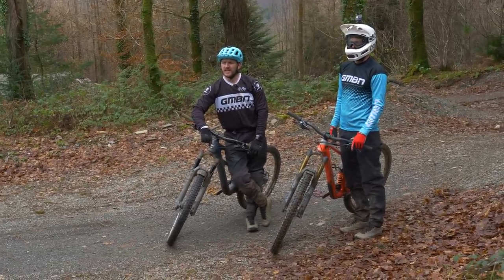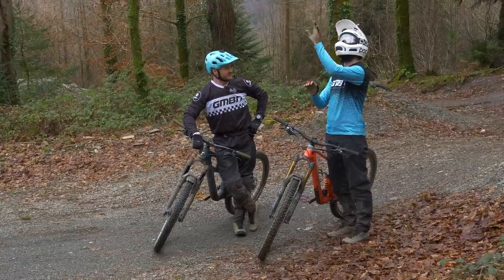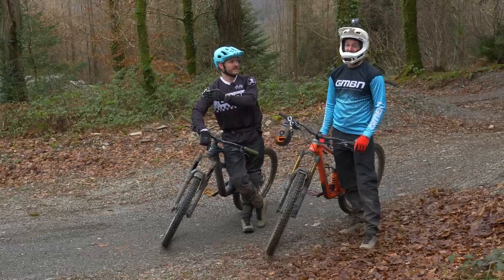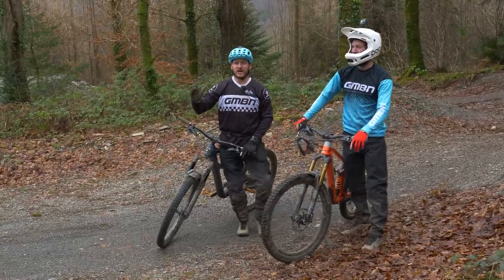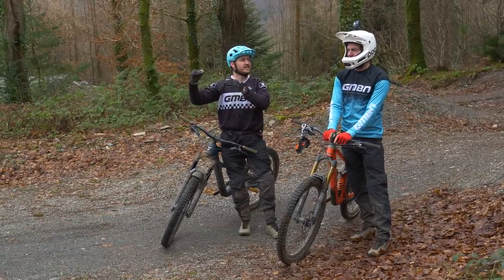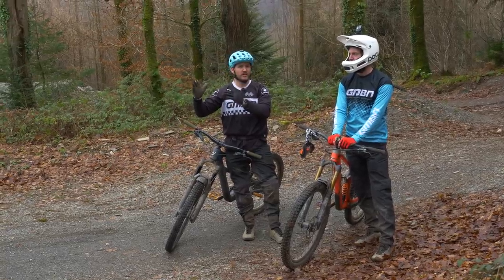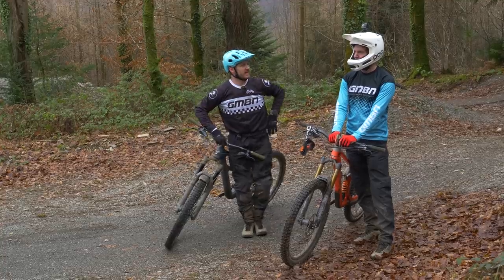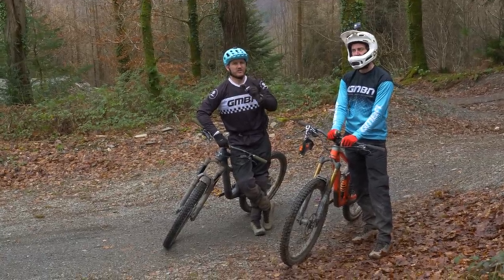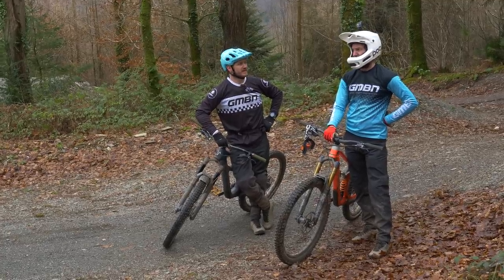What did you think about the lip? It's quite daunting seeing that big face in front of you, but that's where having that person in front of you shows you what's possible. What's great about a tabletop is you can case it — if this was a gap jump, it'd be a lot more daunting. It's always good to start doing bigger jumps, especially in a bike park like Dovey, where they've got big tabletops with that safety net to land on top. You've got to have the skill to do jumping before you go jump onto a big jump — because that's going to end bad.